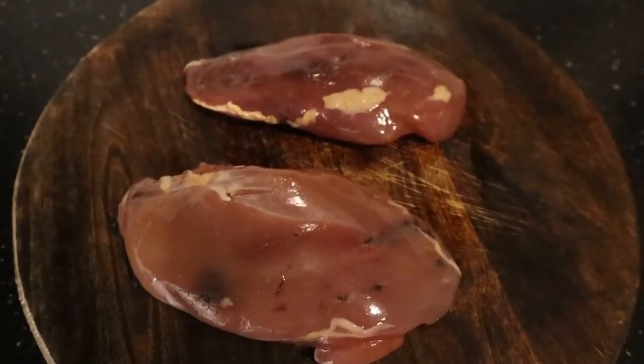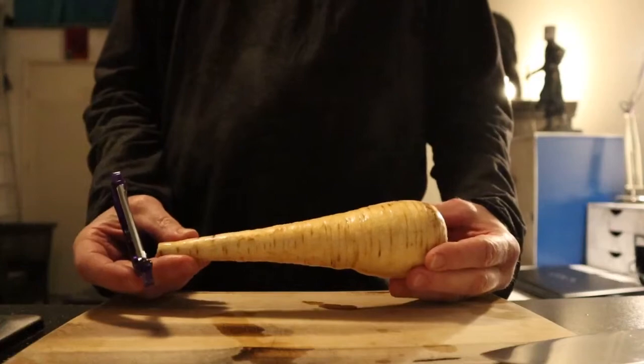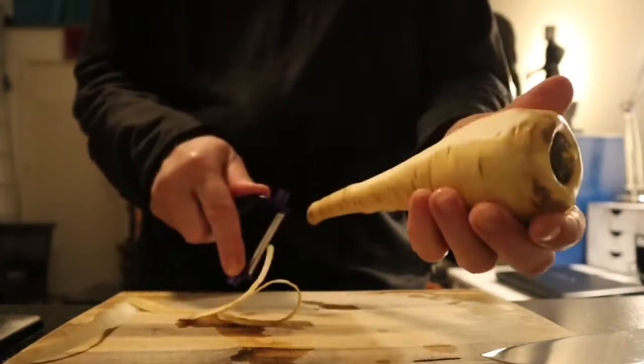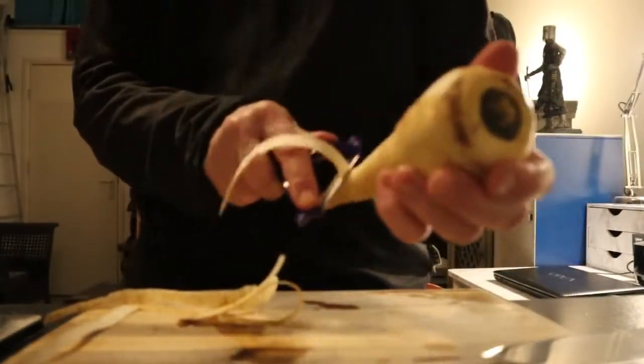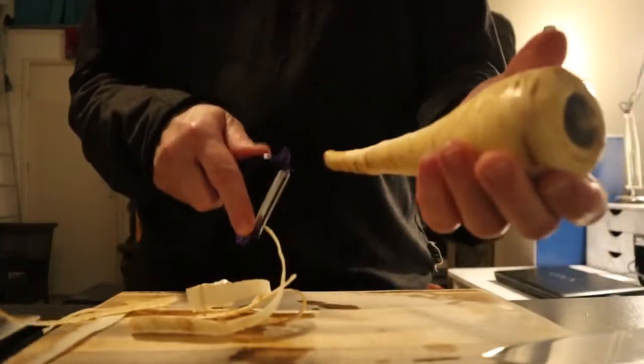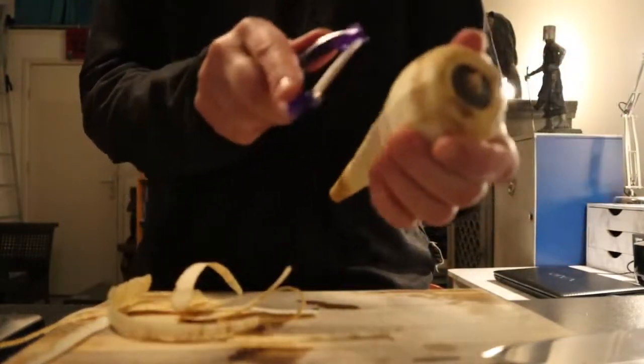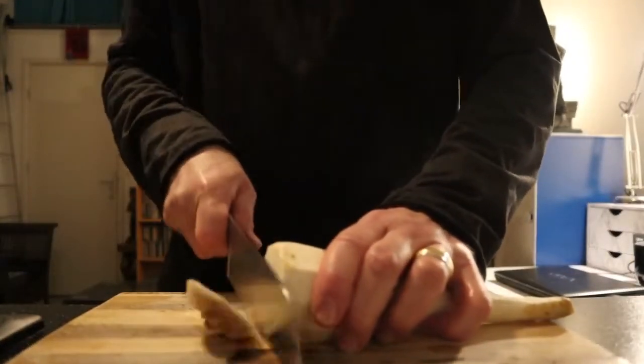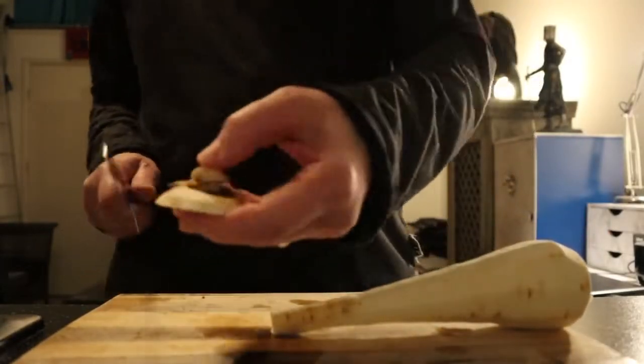First up are the vegetables. What I got here are parsnips. Some centuries back they were eaten a lot by the population of Europe, until the introduction of the potato — parsnips fell a little bit out of grace. But now they're coming back on menus in exclusive restaurants. What I'm gonna do first is peel them like this. Actually, these parsnips are like white carrots, from the carrot family. You cut off the roots and the tips — these are bitter.